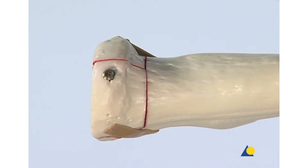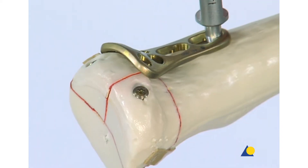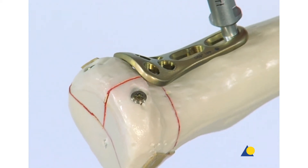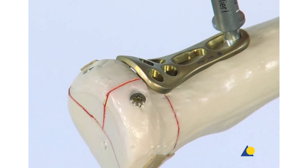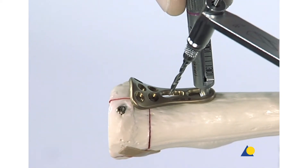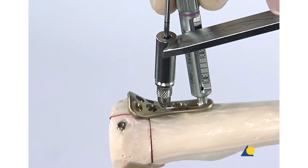The threaded LCP drill guide can be used to position the radial neck plate. Its correct position is on the neck and not on the top of the head. This position minimizes impingement during rotation. The ideal position is proximal to the articular surface of the radial head and in the Hotchkiss safe zone. A 2.4 mm bicortical cortex screw is placed in the shaft of the plate through the DCU portion of a combi hole.